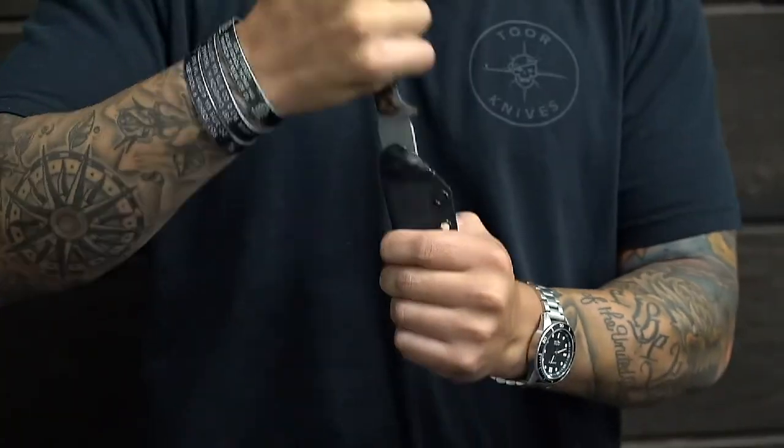Whether you're stabbing, slicing, whatever — your hand is not coming off that blade. So hopefully that answers your questions on why there are rings at the end of knives. Until next time, thank you very much.